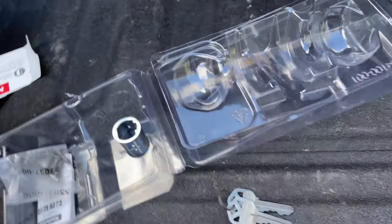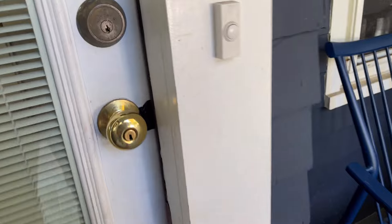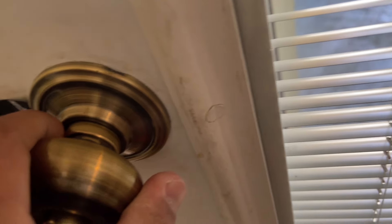On today's agenda is a lock set — this is for outdoor use. We're replacing this lock upstairs. Removing this one, replacing it — this lock is broken. It seems like it has a hidden screw. It's a little different than your usual lock; the screws are inside. You'll learn how to remove a hidden lock set.